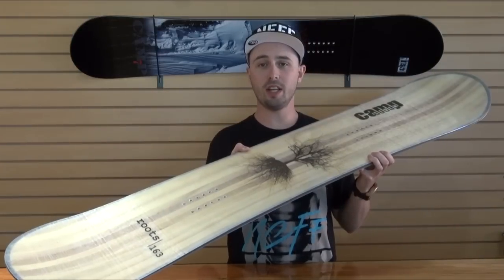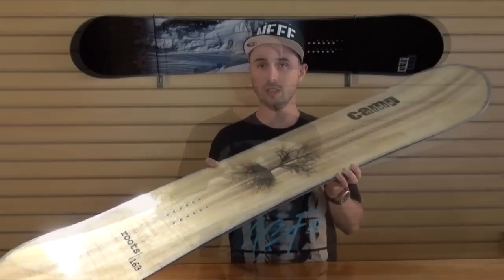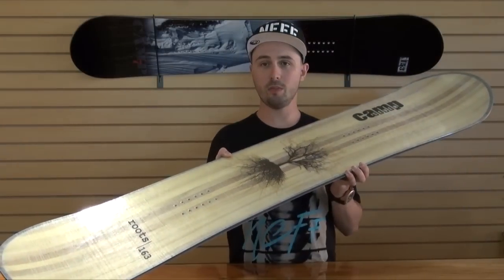The Roots is our top seller so we bring it back year after year. And as with every Camp 7 board, the Roots comes with a three-year warranty. It's the Camp 7 Roots — pick yours up today.